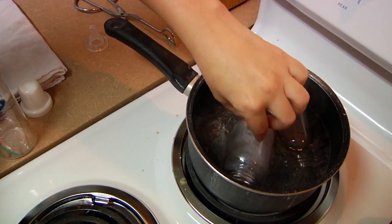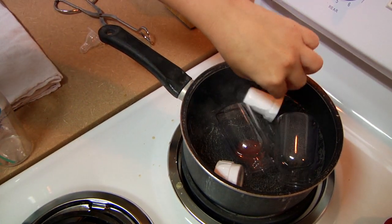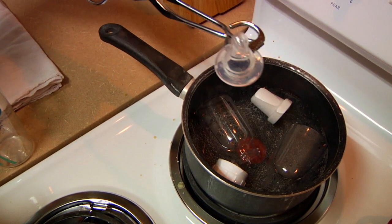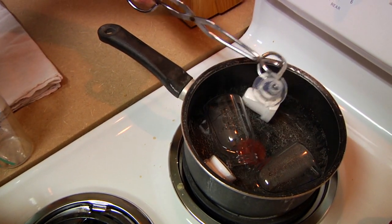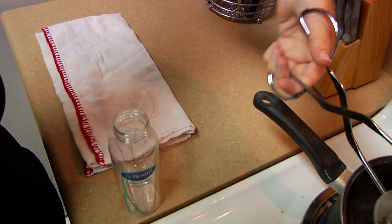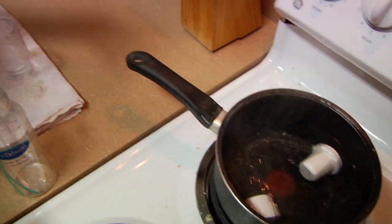Once the water is boiling, go ahead and put the baby bottles in there. You can use the tongs to push them down. Go ahead and drop the nipple carrier in there. Then you can use the tongs to dip the actual nipple inside, because you don't want this in too long — just for about a minute and it should be done. Then go ahead and bring it over and put it on the towel. Use the tongs. Make sure all the water is out.